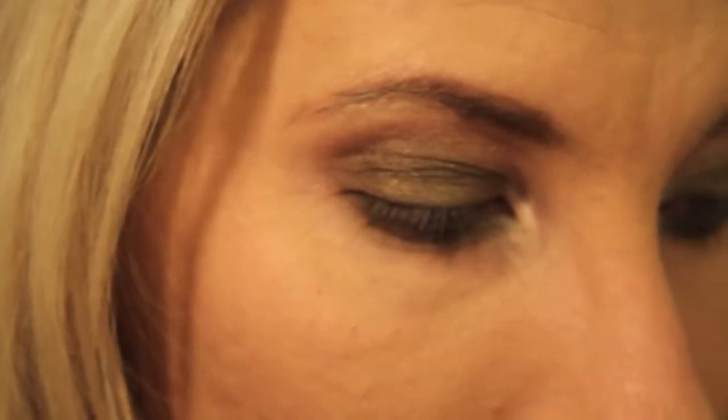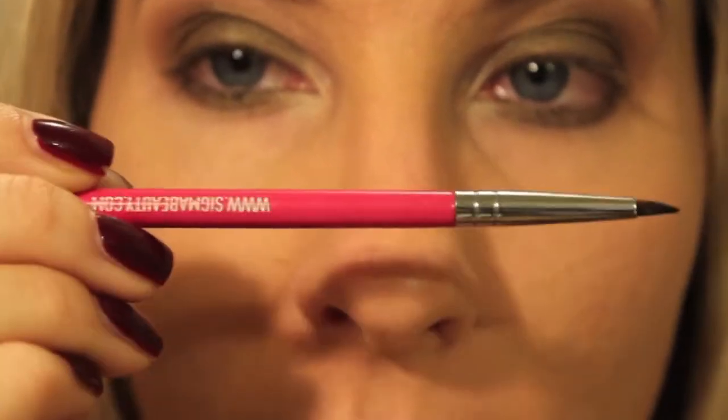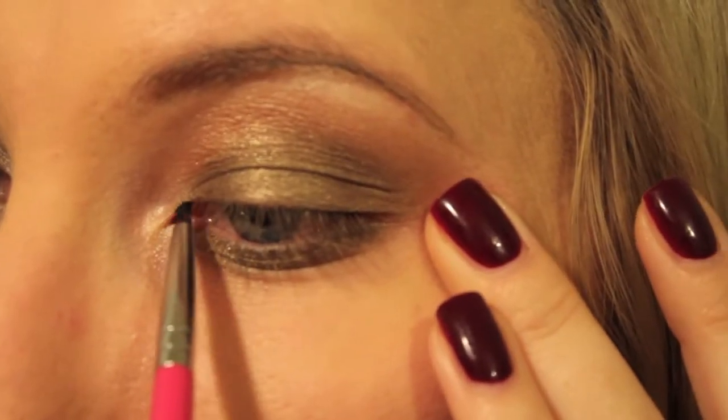Now for my eyeliner, I'm going to be using my Maybelline Eye Studio Gel Liner in Blackest Black. I'm going to be using my E05 eyeliner brush by Sigma.